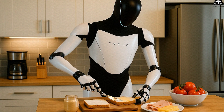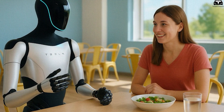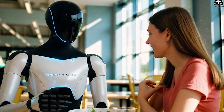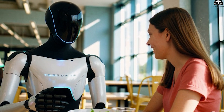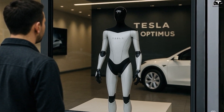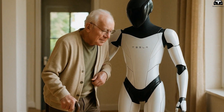Beyond the technical aspects, Gen 3's design will also prioritize aesthetics and user-friendliness. For robots to be accepted in everyday life, they need to appear approachable, non-threatening, and easy to interact with. This means Tesla will have to adjust both the robot's physical appearance and its body language to make it feel more natural and socially acceptable.